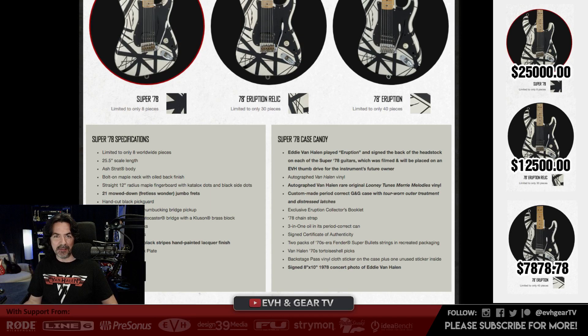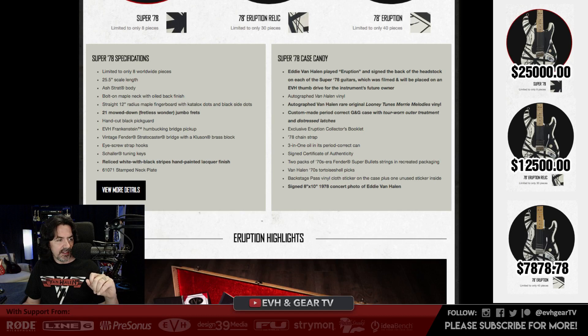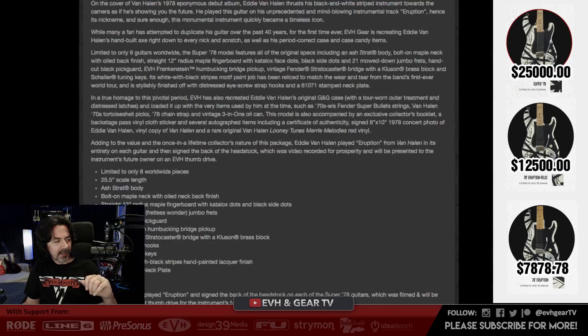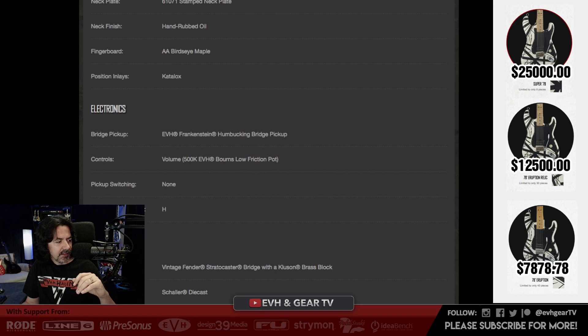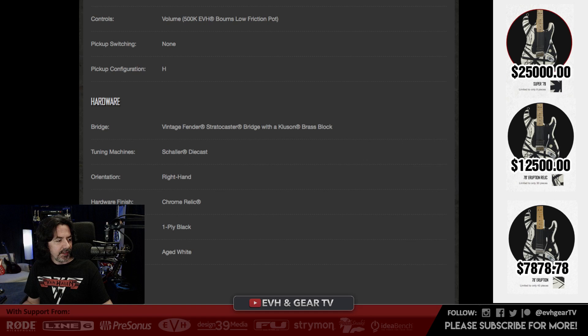Looking at the strings — they just say 70s-era super bullets, but in the spec sheet it says 9 to 40. I remember Eddie was extremely light on the bottom. The spec sheet confirms: 70s-era Super Bullets, 9 to 40. I should have known something was coming because Jeff Hausman from Van Halen Store was posting a really cool new EVH Vintage Poster Tee — 34 bucks, small to triple XL. I've got to get one of those.